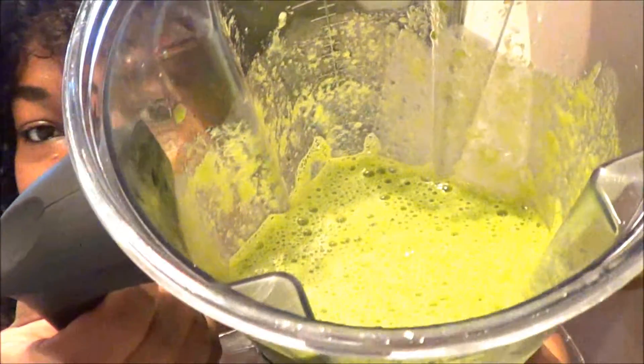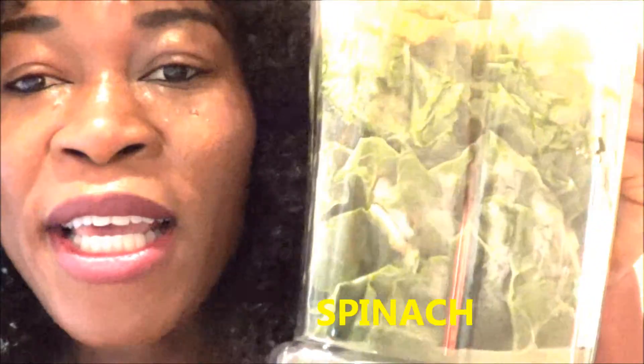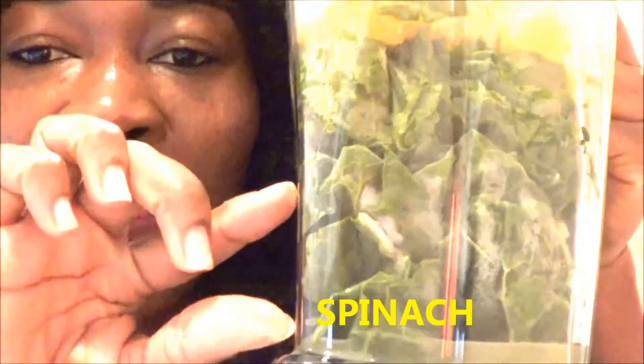Hey guys, what's up! This is gonna be a quick video — I just want to show you the smoothie I'm gonna drink this morning to give you guys healthy smoothie ideas. I already have everything in my blender right here ready to go. As you can see, I have this much spinach in there, and then this much chard, and then two oranges that I cut up.